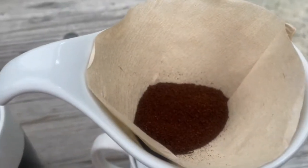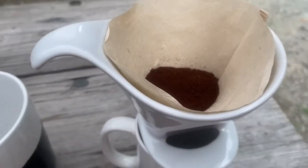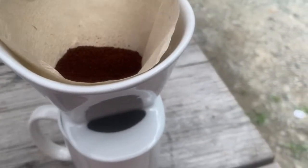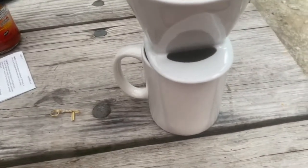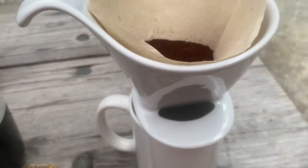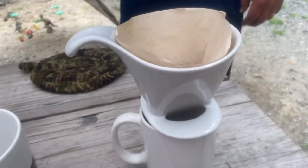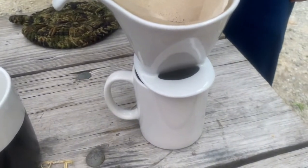I forgot my regular coffee so I had to open up my Keurig pods to get my coffee today, but that's okay. Now I'm just waiting for my water to heat, and essentially I'm just going to pour about half a cup of water inside and let it drip. It's going to take a little time but I'm not going anywhere.